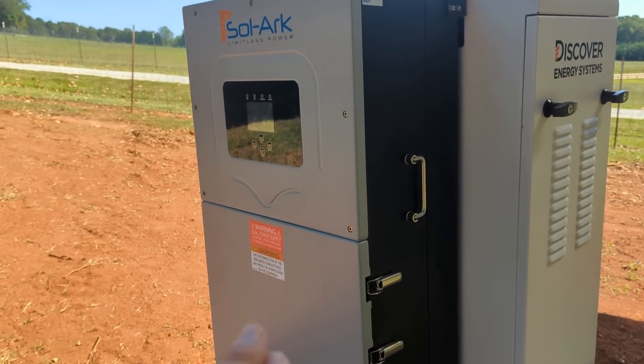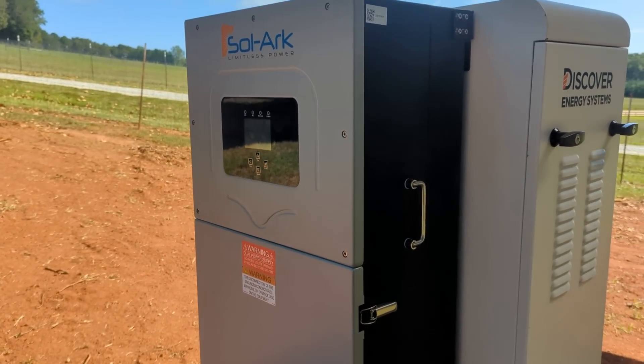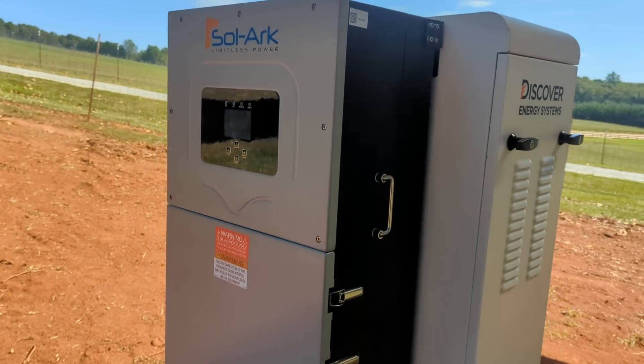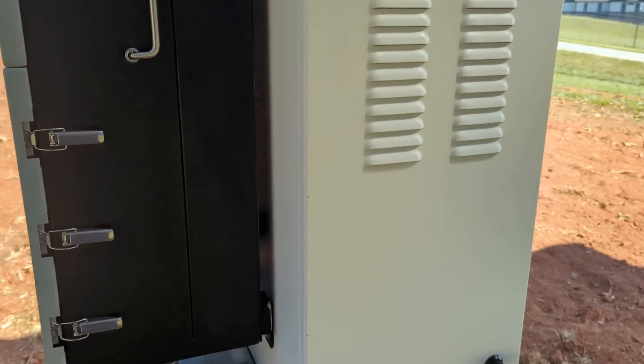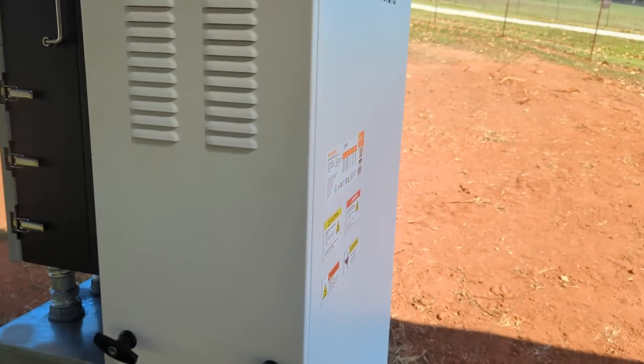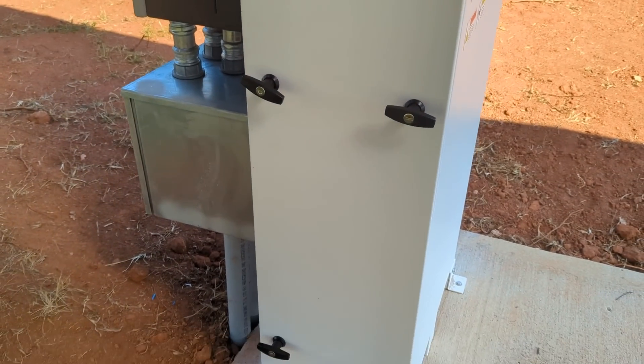We've got the inverter programmed to handle the peak rates nicely. There are multiple calendars in the inverter — there's a peak charge during the summer from six to nine and the same for the winter from six to nine a.m., so the inverter is ready for that. If you need help understanding that, let us know and we're happy to get a system in for you.